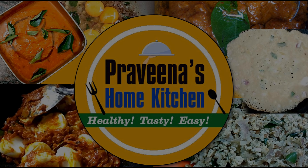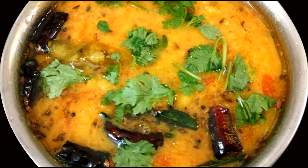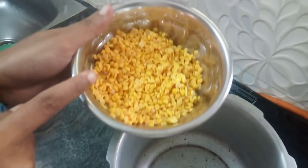Welcome to Praveenashwam Kitchen. How do you eat a Thakali? I will wash the food in the cooker with 30 grams of Thakali.